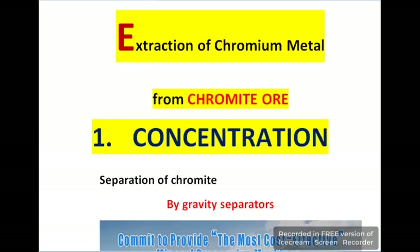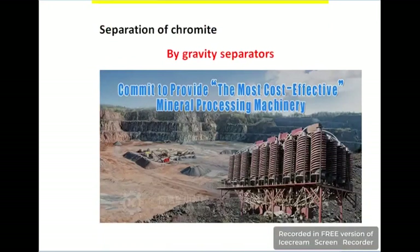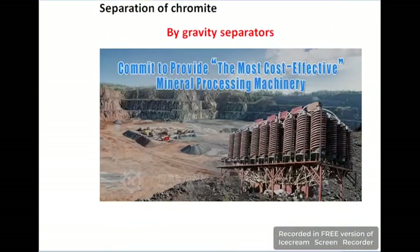The extraction of chromium metal begins with chromite ore. The first step is concentration, which means separation of chromite by gravity separators. This is the most effective method in metallurgical processes. You can see in this diagram how to separate chromite from other impurities.